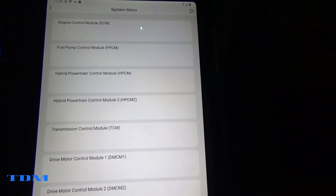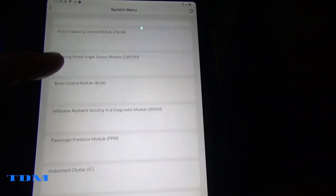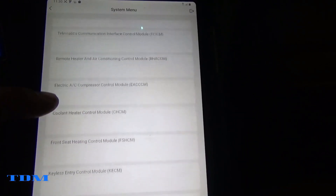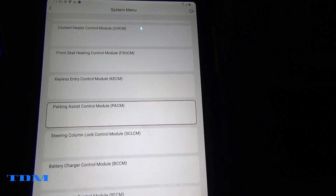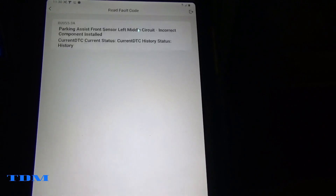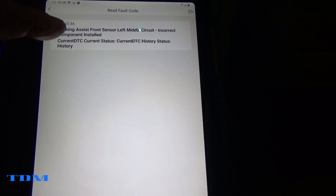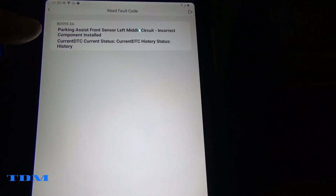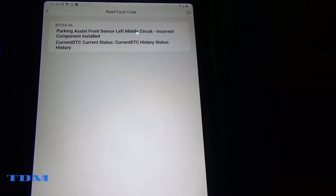We'll go into system select, scroll through, and get to the parking assist control module. We'll go on that, read fault codes, display the trouble code — and it says: 'Parking Assist Front Left Middle Circuit — Incorrect Component Installed.' Well, I don't think it's the incorrect component.